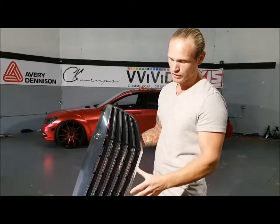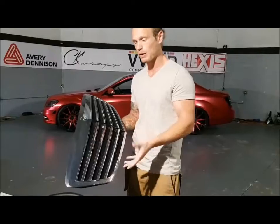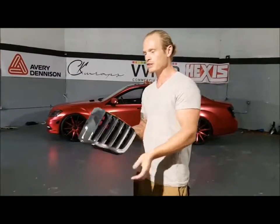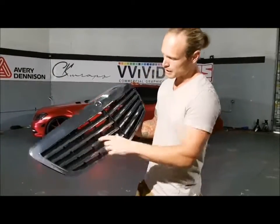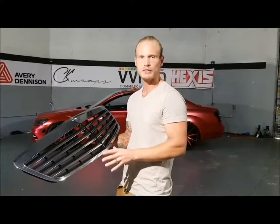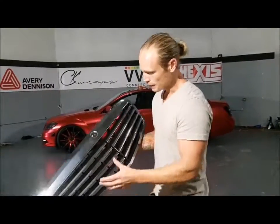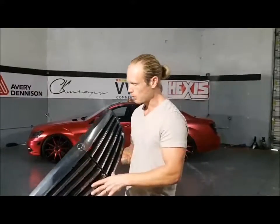I've prepped the surface and I'm going to re-prep it with isopropyl alcohol — I used 70% isopropyl alcohol. This grill was originally plastidipped, so some of the plastic back here is all plastidipped. It was a huge pain to remove. It's not like a wrap — wrap would be a lot easier to remove. So if they ever want to remove this, it's going to be completely original with no plastidip on the actual chrome part itself.